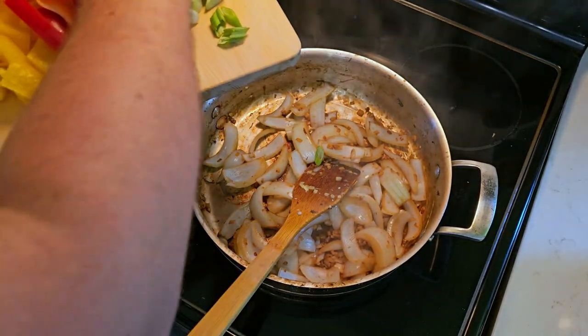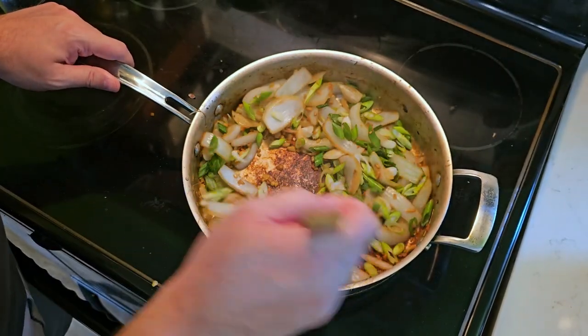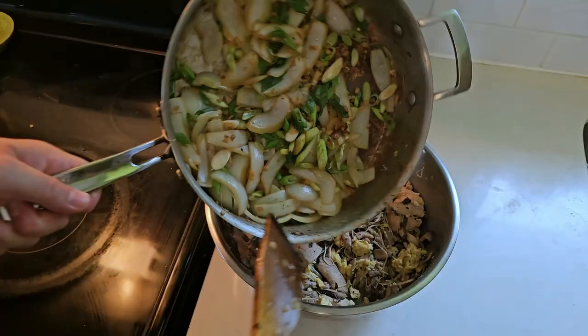With the onions softened, I'm going to quickly add my scallion. The scallion just needs a quick couple of seconds in the heat — it doesn't need a whole lot. Then we're on to the next step.